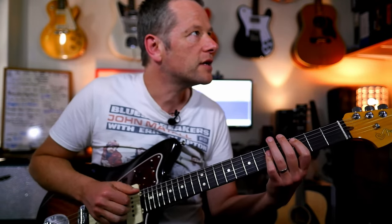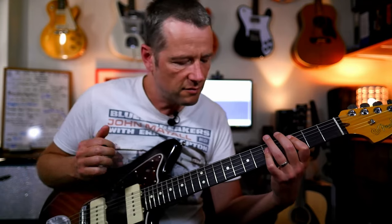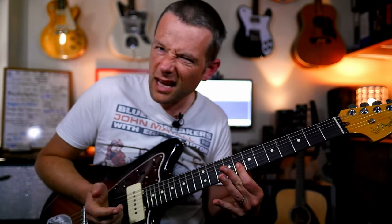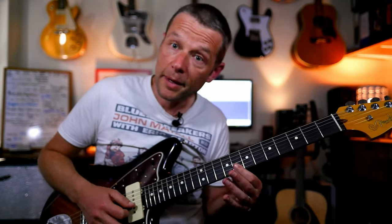I don't know where I first heard this — I might have heard it on sort of early 70s soul. So really I'm playing a C there, but then I'm picking up a C and a G and sliding them up.